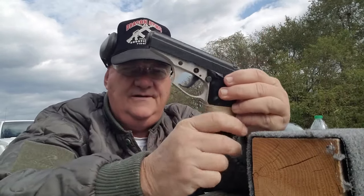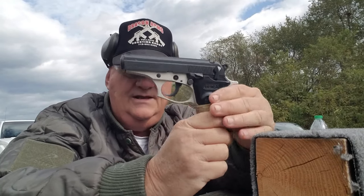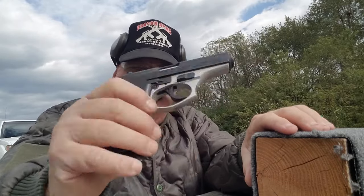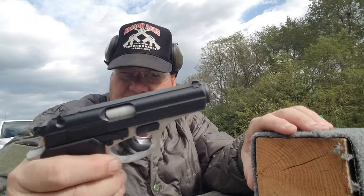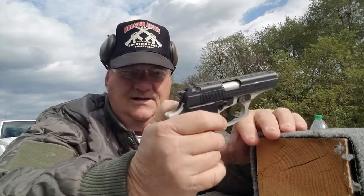The Bersa Thunder 380 is a pretty neat gun. I like it. I've had it for some time, shot it a lot. It's pretty much my regular carry gun — though things may be changing.